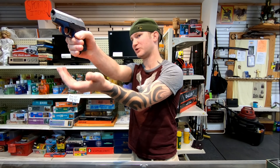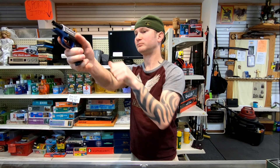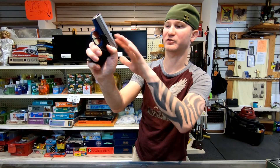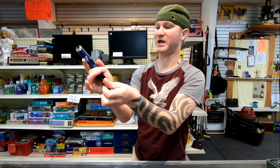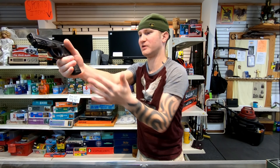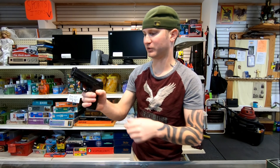Controls from your normal shooting position: the RM380 mag release is very easy to hit, though the slide stop — there's no way to grip it at all. You can put pressure on it and pull the slide back just a little bit, but pretty much just slingshot it, put in your fresh mag, and rock it back. The Shield EZ mag release is very easy to hit, magazine goes in very nice, and the slide release is good to go.